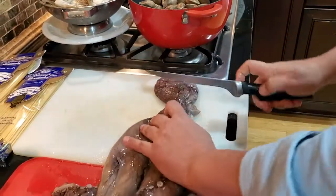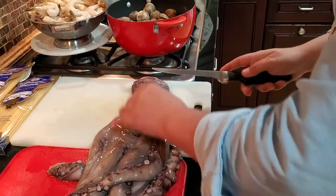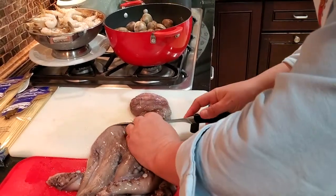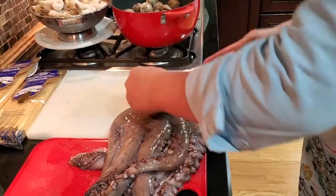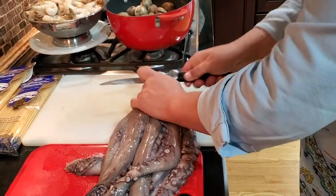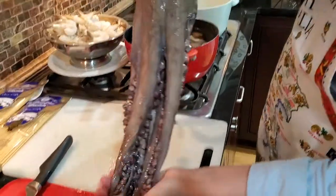I'm going to show you guys how you simply cut under — two spots — and you cut these eyes right out. This way you don't have to do it afterwards. Just like so, and we cut one more time from this end and you have the eyes out. We're going to take this bad boy and we're going to braise it.